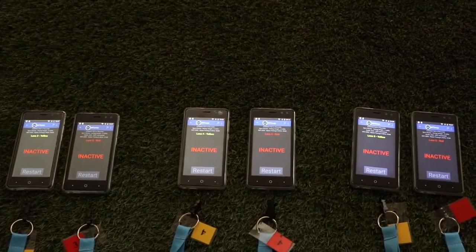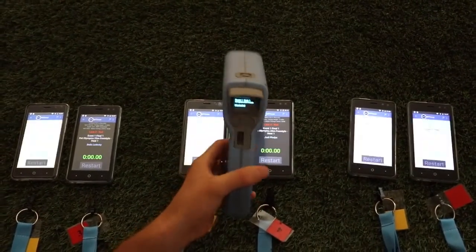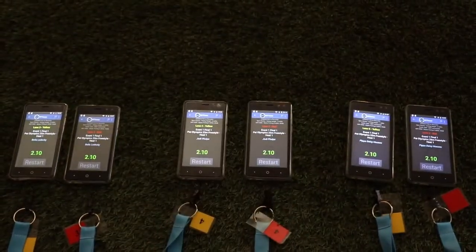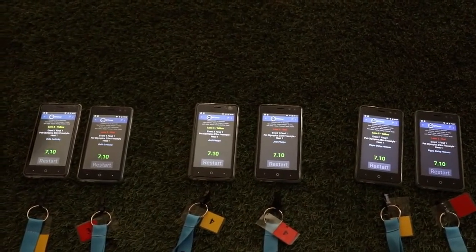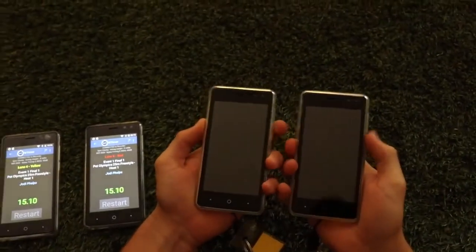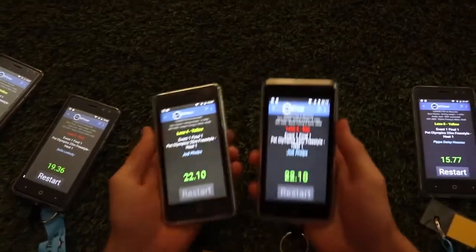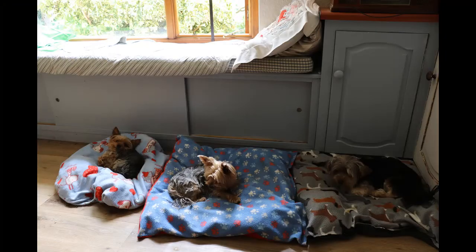Here is the timing system in operation. Your starter gun is marshalled from the laptop, and as soon as the starter goes off with a flash, all the timing devices start at the same time. All the timekeepers do is press the up/down toggle switch to stop the race. If you turn it off accidentally, you can just turn it back on — it keeps tracking the time — and stop it again with the toggle/volume switch.